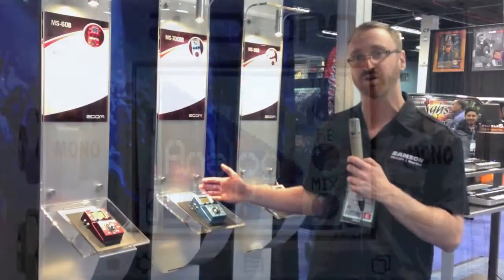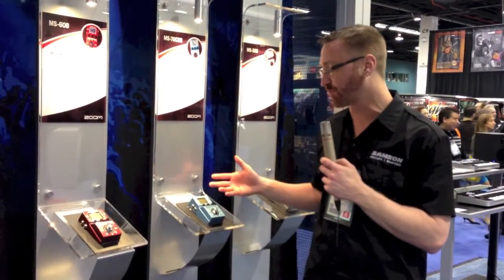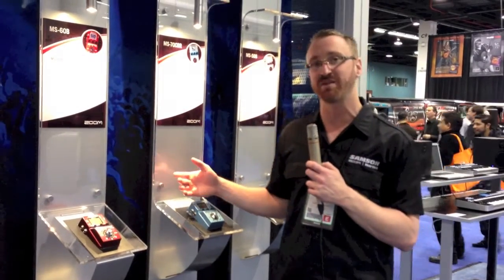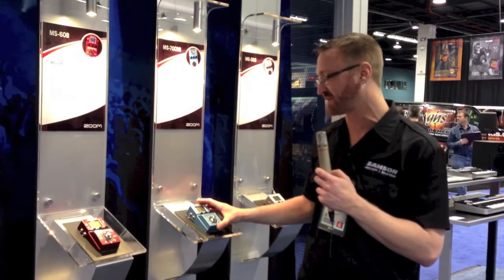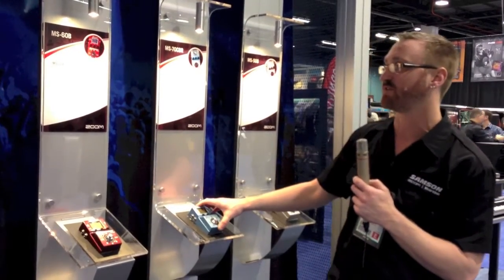You can use it with bass and guitar as well. For anyone that really just wants to amplify their sound and get a lot of usability from such a small, inexpensive pedal, this is a great option.